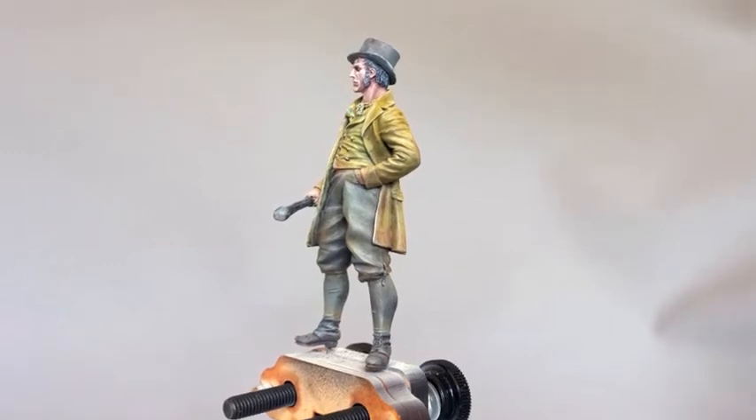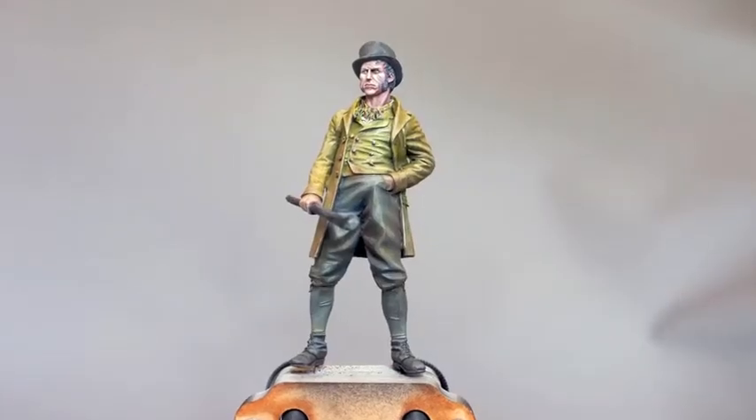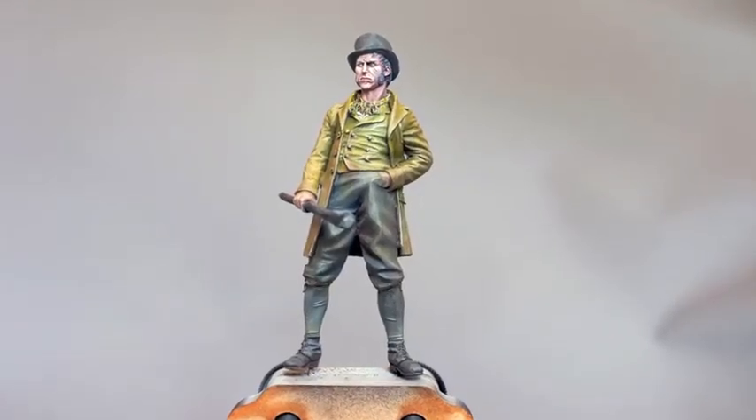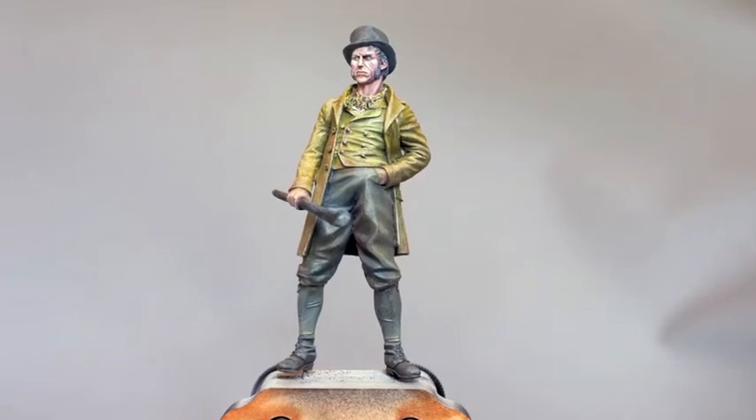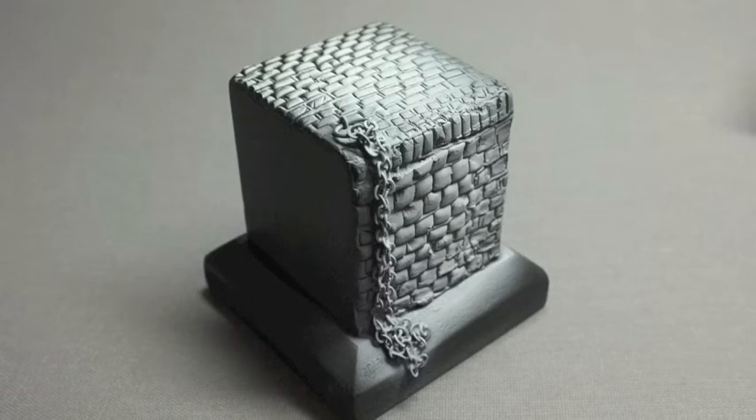Oh, and before I forget, I added some colour to the neckerchief — not quite a paisley pattern but it does cheer it up a bit. Before I sign off, I thought I'd give you a sneak preview of the stand I'm preparing. Still a bit to be done on this.